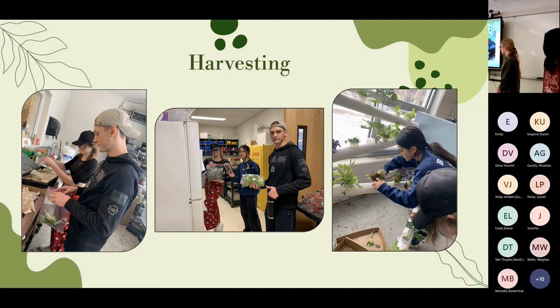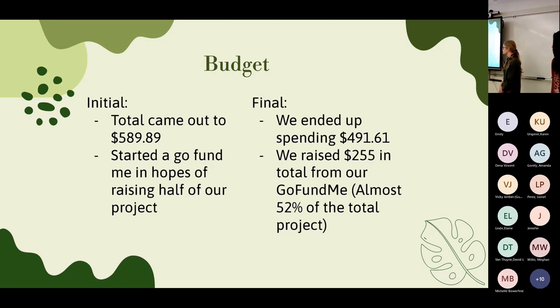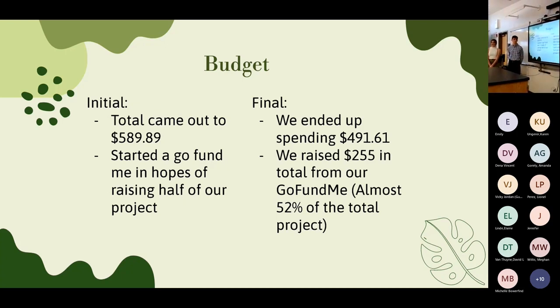In the harvesting phase, over a roughly two-week period we got a pretty substantial harvest. We did over-harvest slightly, but since it was the end of the project that's something to note for future use. Results: comparing the hydroponic plants to the soil controls through observation and harvesting, our plants in the system grew faster and produced more. Our initial budget was $590; we planned to raise half with a GoFundMe and raised $255 in the first three days. By the end we spent about $490, with that $255 covering roughly 52% of the project.